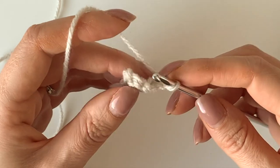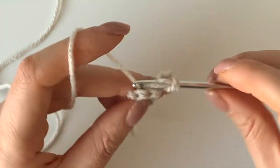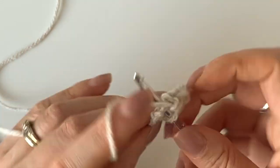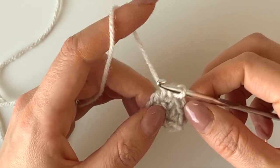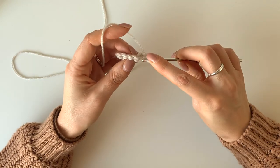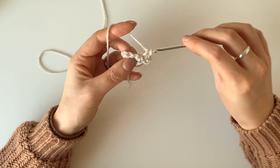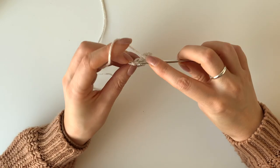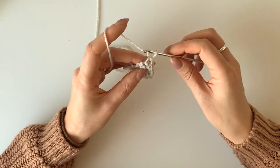So you're going to chain one, turn, and then one and two and the same one and then another one and then one, two. So you've got five across. You've got a row of two, a row of three, and a row of five and then another row of five, and then you're going to chain and turn.